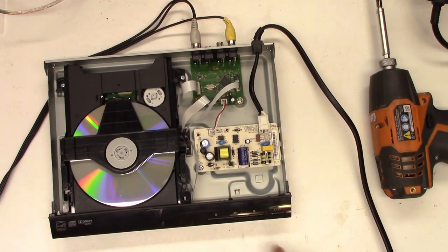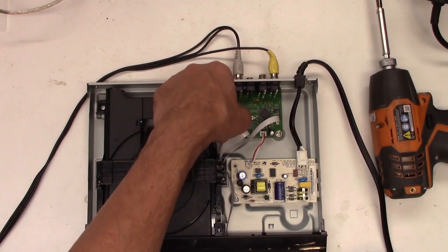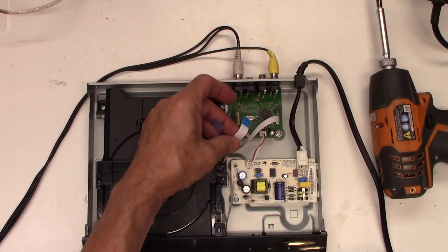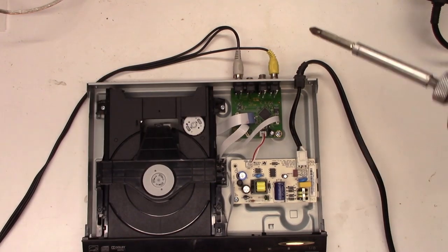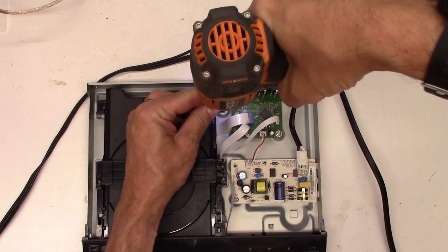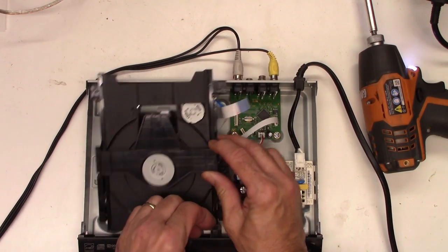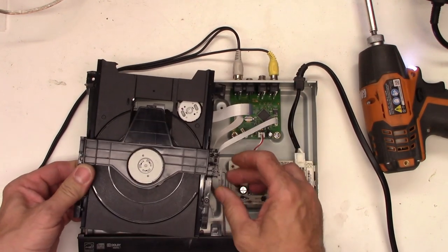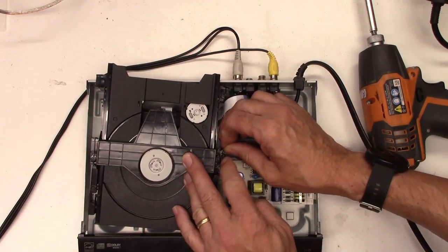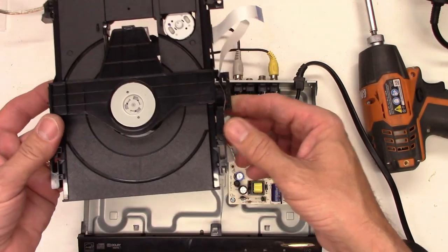I have a disc in it, so we'll take the disc out. Let's go ahead and pull the mechanism out of this unit. We'll start by unplugging all the cables that go to the DVD mechanism — they just pull out of the circuit board, just like that. Next we'll remove the screws. Now the mechanism will lift out. There's one more ribbon cable stuck on here. Now the DVD mechanism is free of the unit.